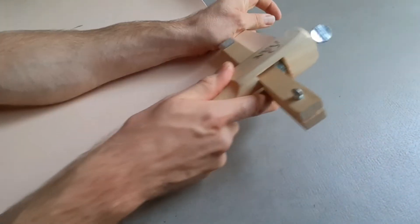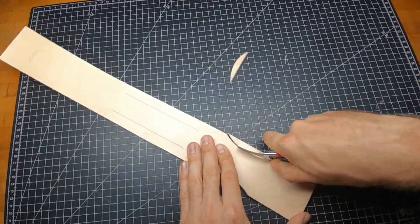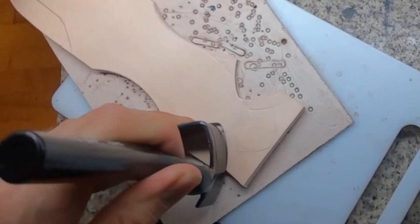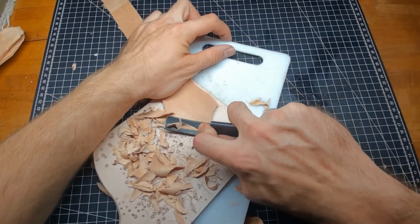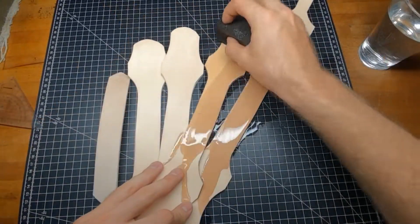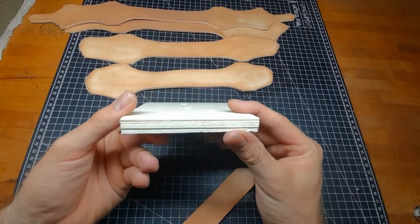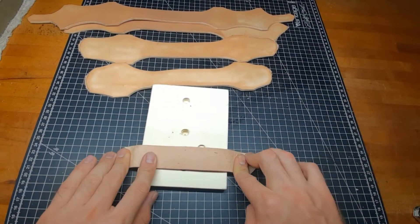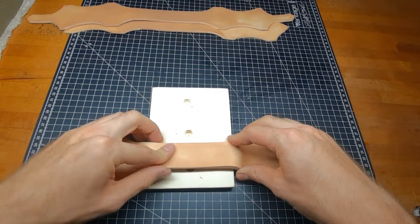For the handle we need some straps of leather that we want to stack-wise glue onto each other, so we get multiple layers of the same shape just shorter. We want to stack them onto each other, so we thin out the ends to make them smoother. Then we moisten them and bring them into their shape. We are looking for a slightly outward-curved handle, so I get a piece of wood with about the diameter of the hole on the back side and shape the handle pieces around it.